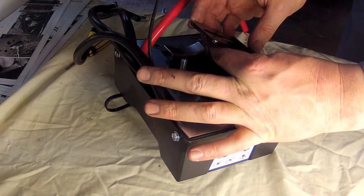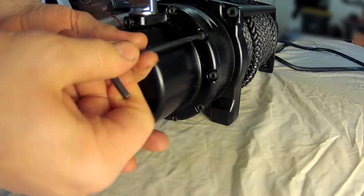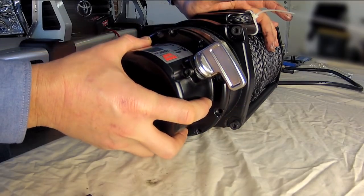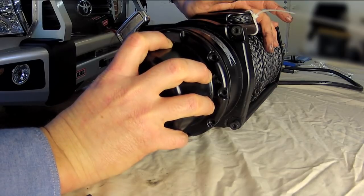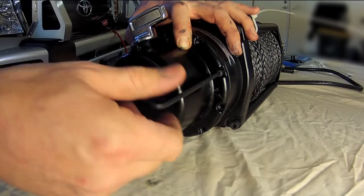Start with the control box, attaching the ARB supplied mounting bracket to the box. Moving on to the winch, remove all the cap screws on the gearbox end and carefully rotate the end cap anti-clockwise four screw holes, then replace the screws.